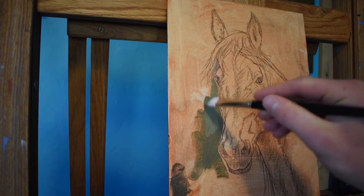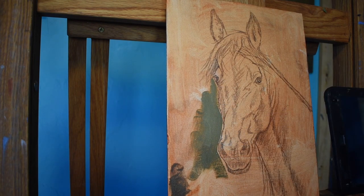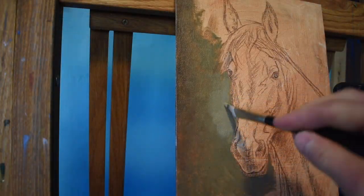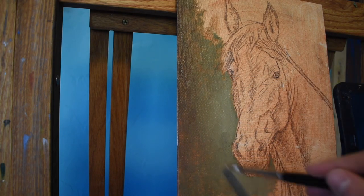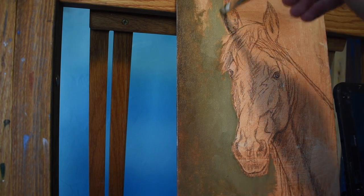I loosely lay down the paint with a filbert brush with a mixture of Titanium White, Naples Yellow, and Permanent Sap Green with a little bit of Burnt Umber around the edges. It is really important while working with depth to start from the background into the foreground, and that helps balance out the tones and colors when you move into the portrait.